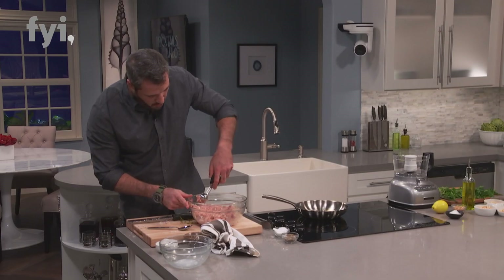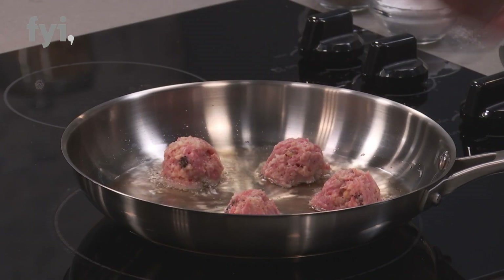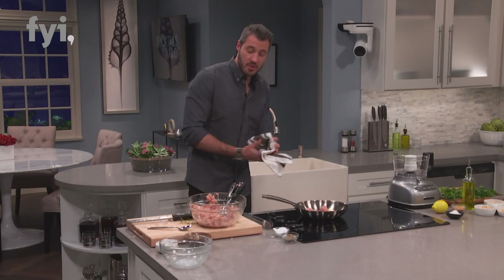We've got my cool little scooper. I use a scooper because it lets you stay really consistent with size. So put these in the fryer, and I'll show you what I serve this up with.